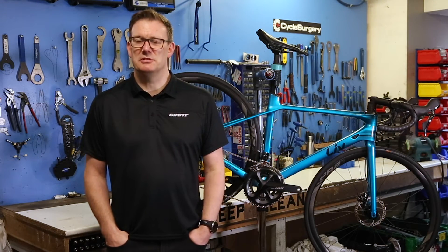Hi, I'm David Ward from Giant and I'm here with Cycle Surgery at the Holborn store in central London to talk to you today about the Liv Langmar range.